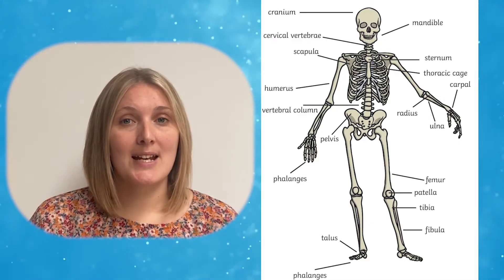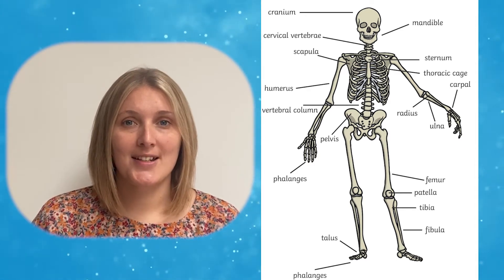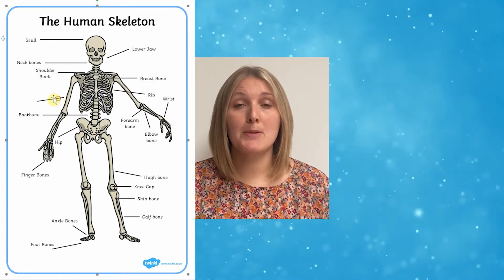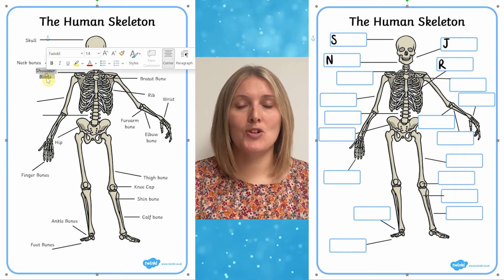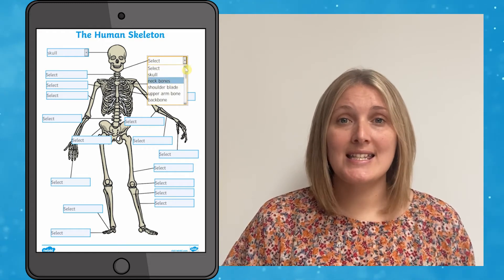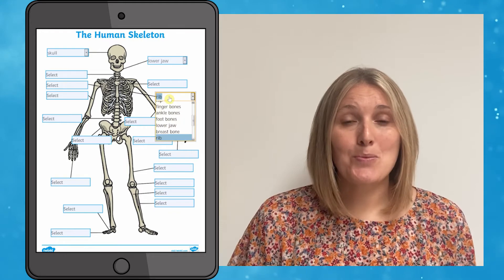We've got this scientific names worksheet which is great for those children you want to stretch and challenge. Or with this editable version you can reduce the number of labels to make it less tricky for children, or you could always put in the first letter of each bone to give the children an extra clue. And this interactive PDF is fantastic to use on tablets or interactive whiteboards — you don't even have to print it off.